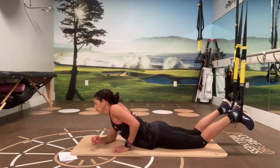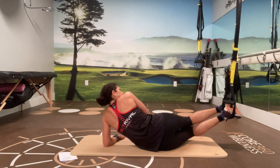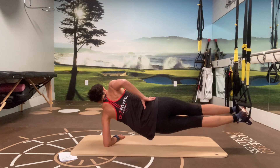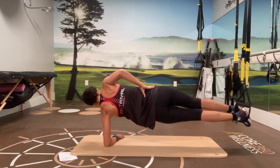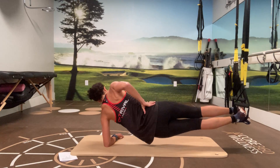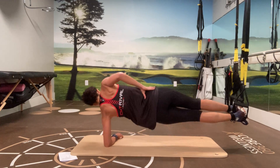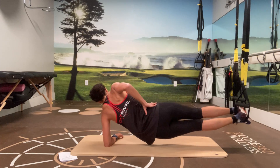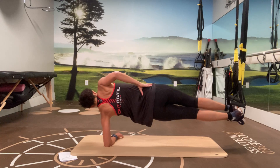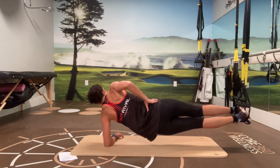Okay, flip it to the other side. Four, three, two, and one.